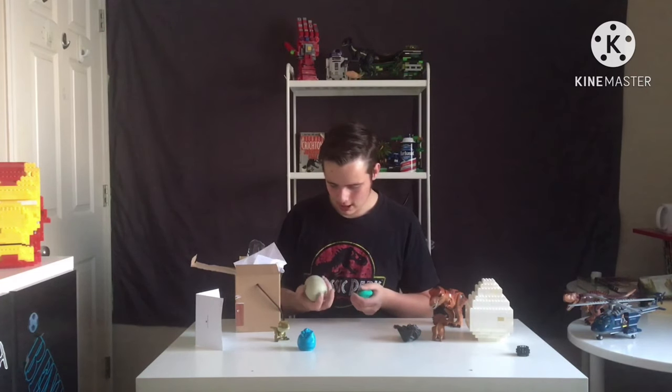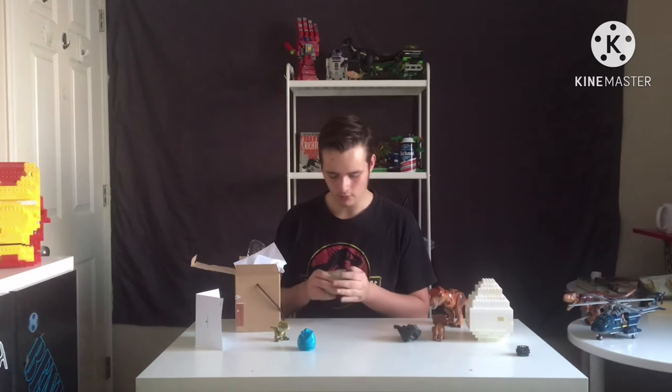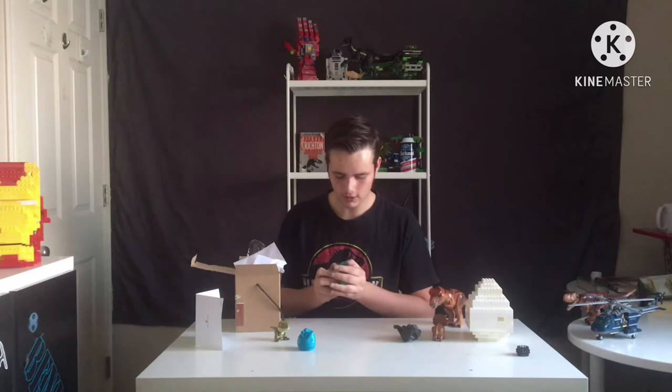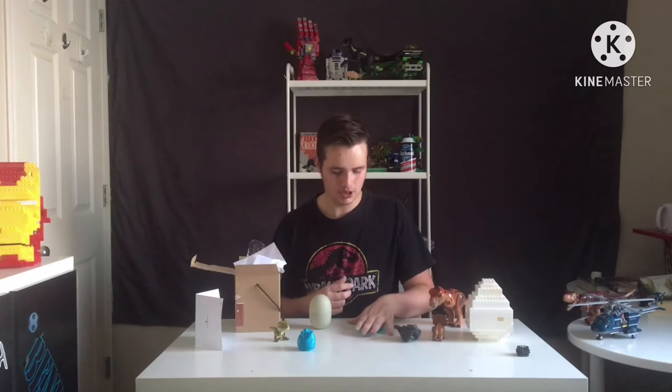Speaking of the T-Rex logo — if you stay tuned for Halloween, you're going to be real excited because I'm going to be doing some spookiness. So guys, that is it — that is probably a very short video.